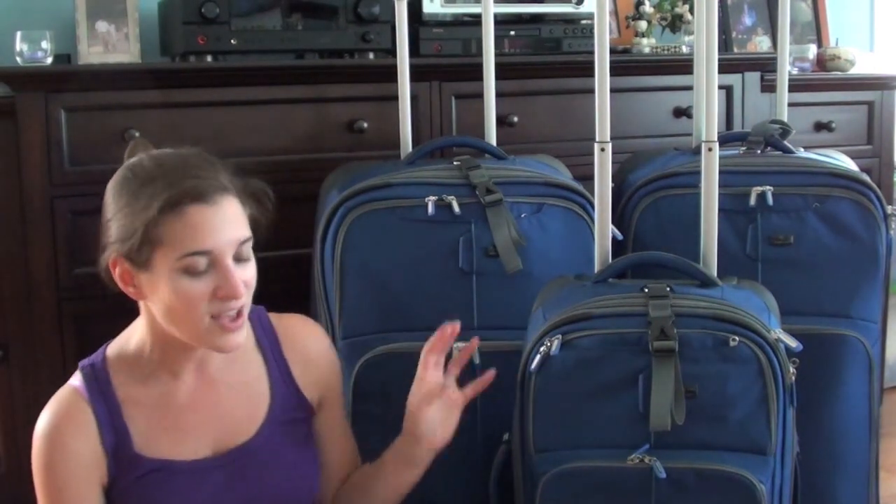Hey guys! I'm back with another packing video. I think I mentioned in my last video that I was preparing for this upcoming two-part vacation, which is a one-week vacation, but we're spending the first half of it in Las Vegas and the second half in Pennsylvania — sort of polar opposite vacation vibes, all packed into one week's worth of stuff.